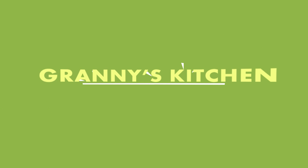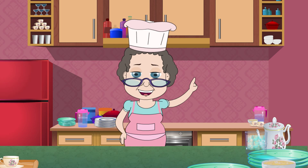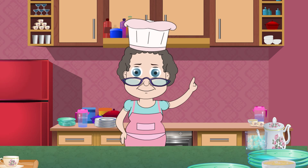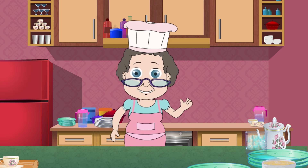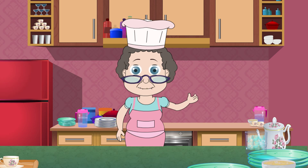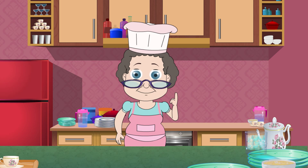Welcome to Granny's Kitchen. I went for grocery shopping this morning and spotted some impeccable super fresh salmon. The fish was so beautiful I just couldn't resist buying it. I am going to grill the salmon along with some herbs. It is going to be delicious, I just can't wait. Let's get cooking.